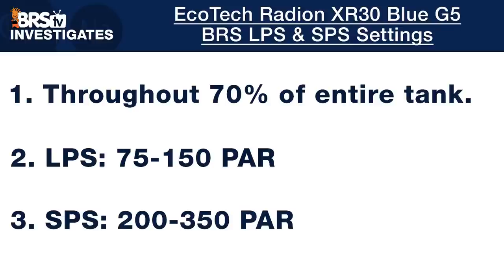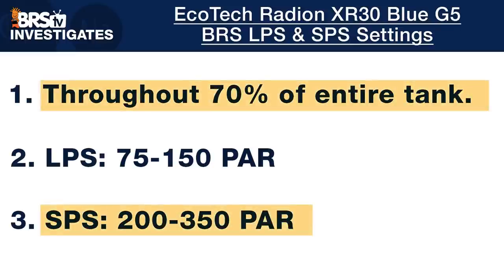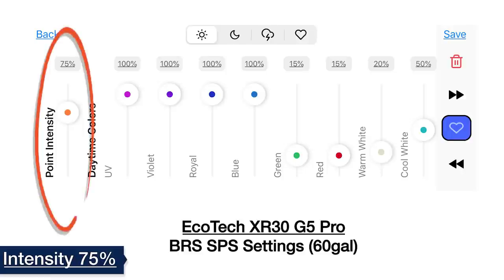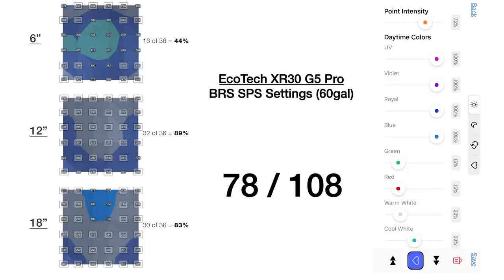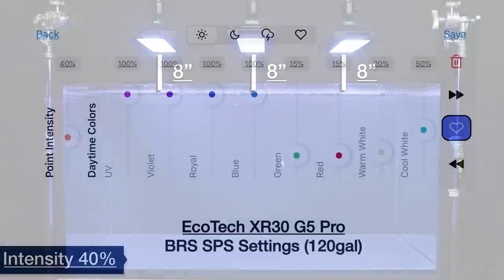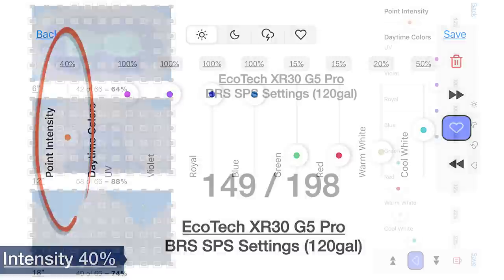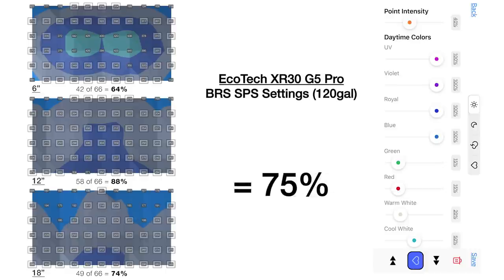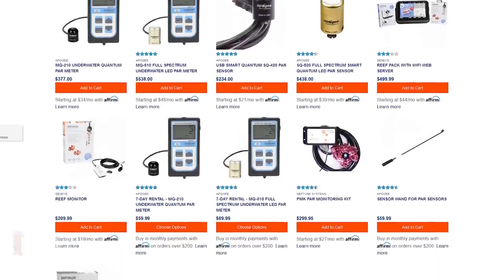Moving on to our BRS recommended intensity settings for SPS dominated 60 and 120 gallon tanks, where our target is 200 to 350 PAR throughout 70% of the tank or more. With a single XR30 Pro over the 60 gallon cube, we increased intensity to 75% and found 78 out of 108 points within our goal, yielding 72% of the tank optimized for SPS corals. For the 120 gallon tank with three lights, we set point intensity to 40% and tested 149 out of 198 points in the 200 to 350 range for a total tank average of 75% from top to bottom and side to side. If you have different size tanks, use these recommendations as a starting point and tweak with a PAR meter.